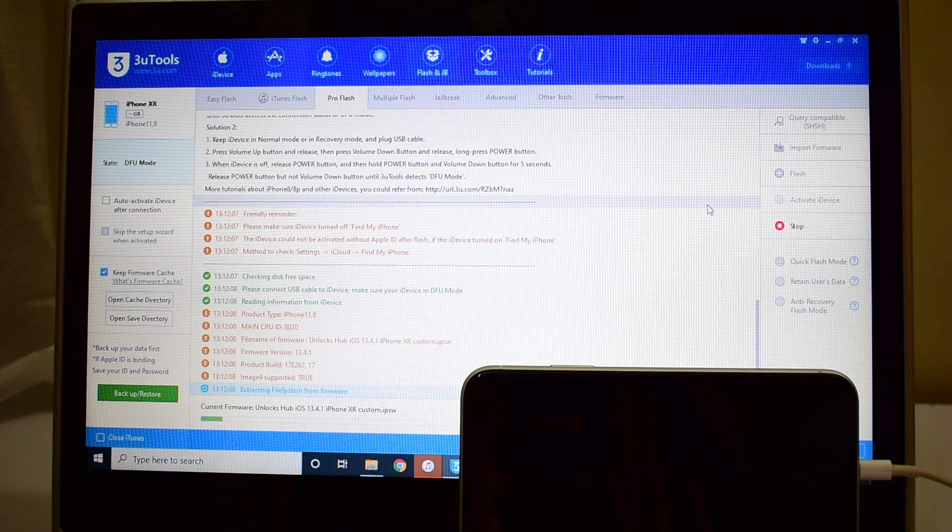This whole process takes somewhere around 25 minutes, so make sure you have enough time to do it. Do not unplug your device at any point of time. This is an iPhone XR — I had many requests to make a video on it and I couldn't get one until now because of the COVID-19 situation. As soon as I got this one for a repair, I thought of making a video to show how it works on an iPhone XR.